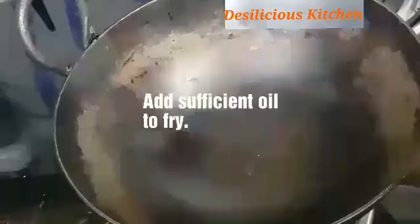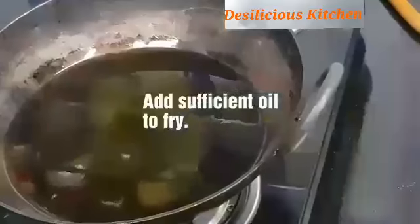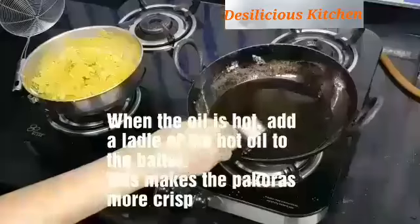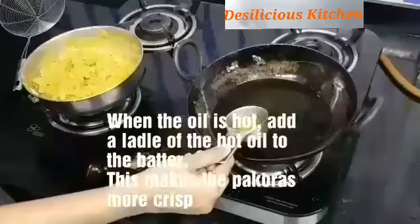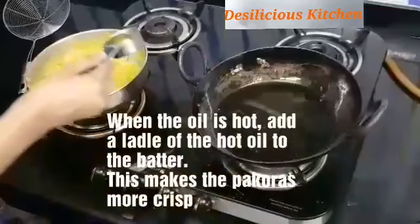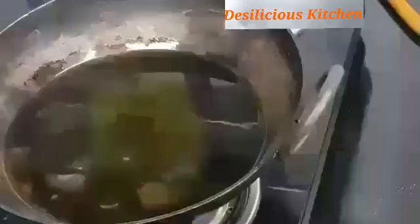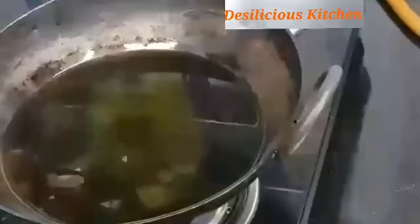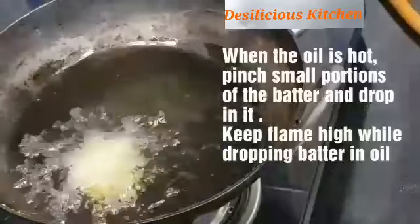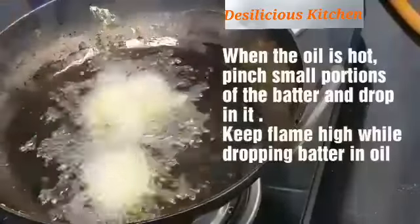Now we are going to heat a pan and add sufficient oil to deep fry. Once the oil is nice and hot, take a small ladle of this oil and add it into the batter we just prepared. This actually makes the pakodas very crisp — it is a foolproof method to have nice and crunchy pakodas.